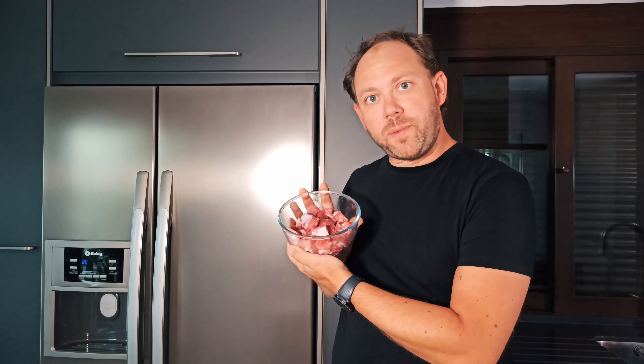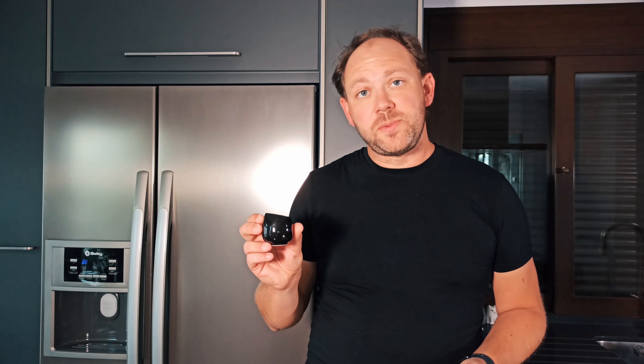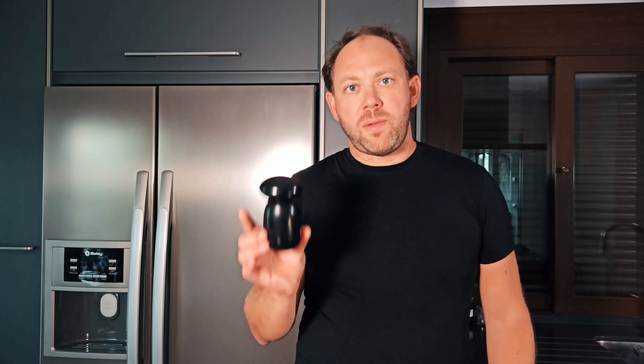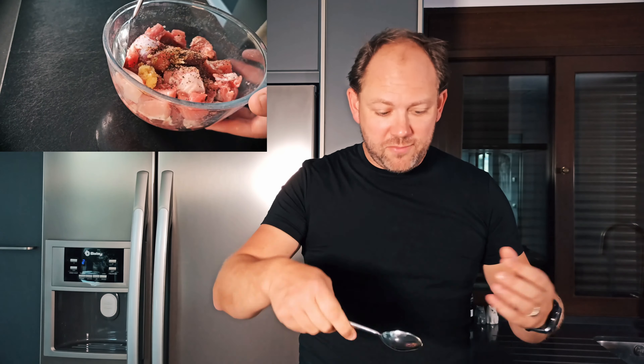For today I will be using pork. This dish works brilliantly with chicken thigh as well — those are the two meats I recommend, either pork or chicken thigh. Super simple marinade for this. What we have is one large clove of garlic, which I have crushed — that goes in with our pork. Next up is a tablespoon of light soy sauce; if you can't find light soy sauce specifically, just use standard soy sauce, but one tablespoon. Finally, grab your pepper mill — black peppercorns — a good twist of black pepper, probably about half to a teaspoon, no more than that. Final step is to grab your spoon, give this all a stir, make sure everything's all mixed together.